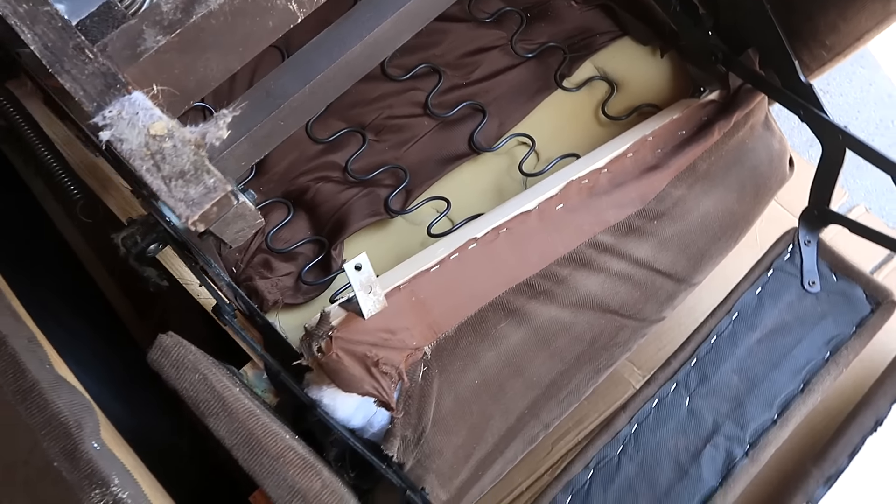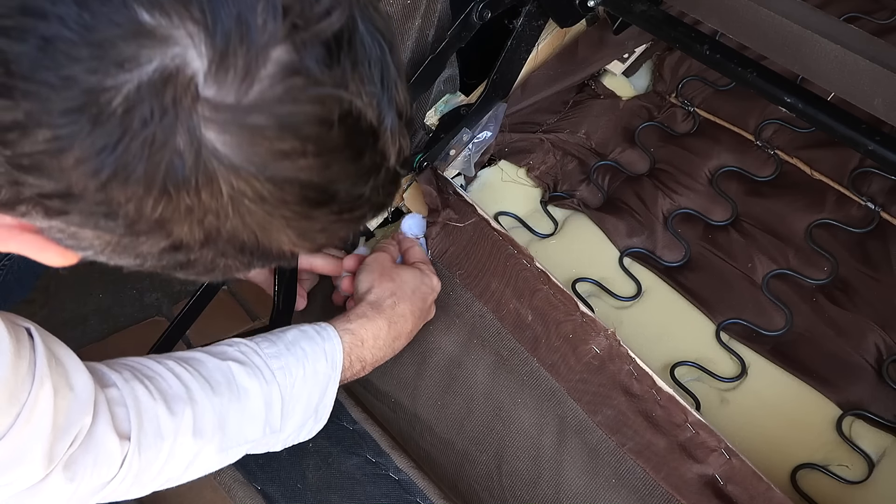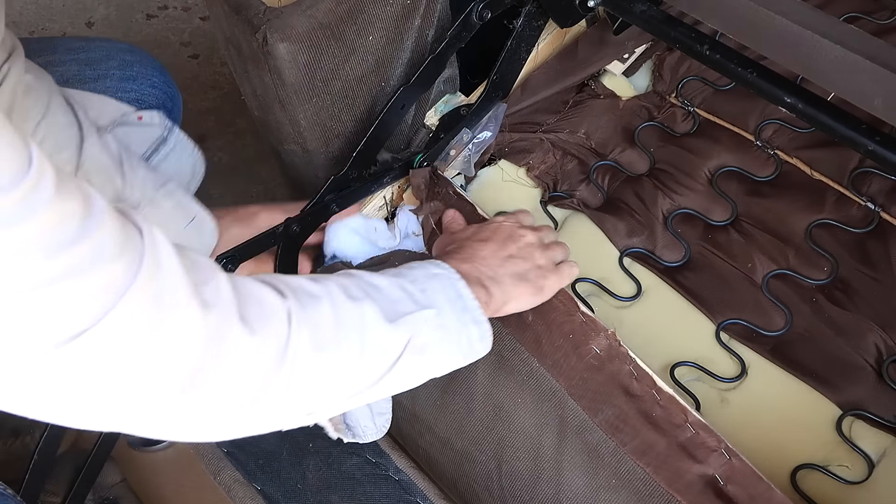I just need to figure out how to get that back in place and reattach it. That's roughly where it needs to go. Here's the plywood it attaches to and there's two nails sticking up from that, but unfortunately that wood is fairly broken off too.